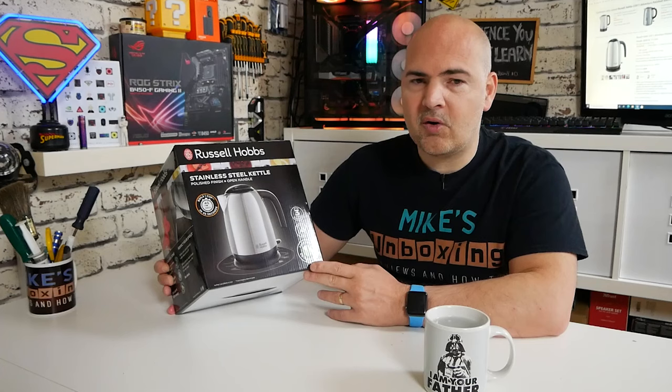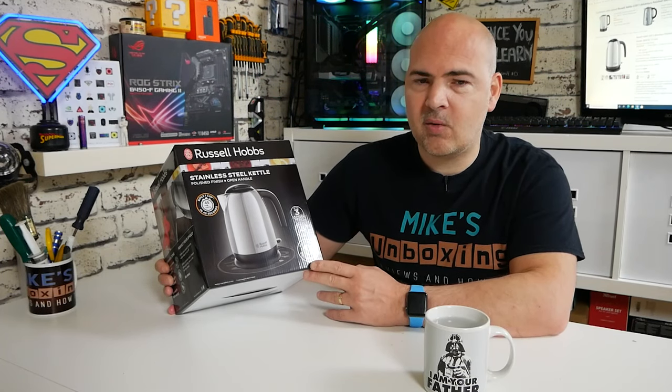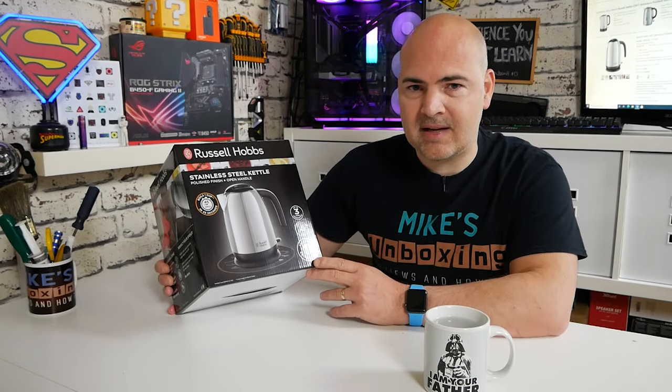This is a 3,000-watt kettle, so in theory it should actually boil pretty quick. It's got a capacity of 1.7 litres.